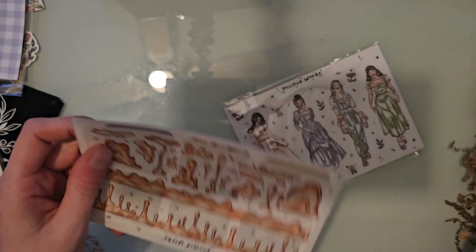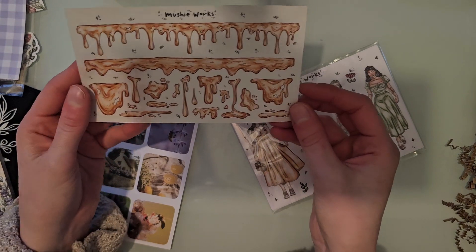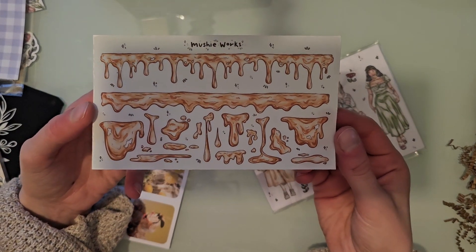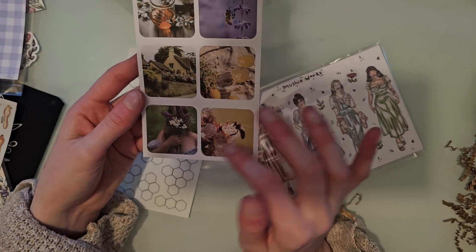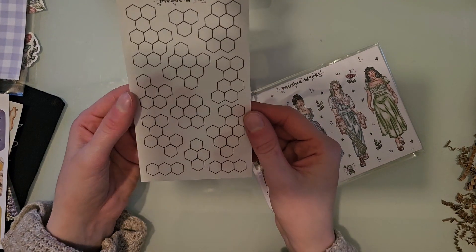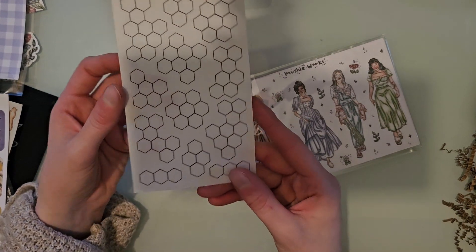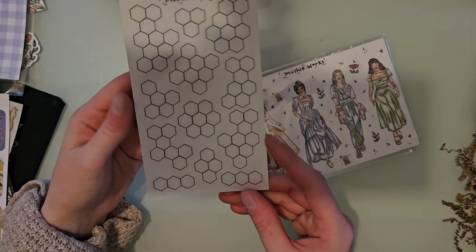These are all on clear sticker sheets. You have really pretty long strips and some shorter ones featuring honey imagery. Then some different images of honey and florals — super pretty. And then this one I'm excited to use because you can take markers and color it in to match whatever other stickers you're using. It's just some honeycomb and I'm definitely going to try coloring these.